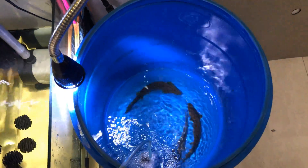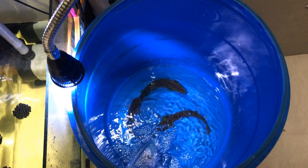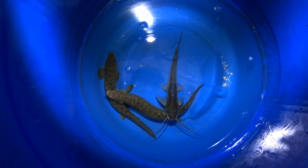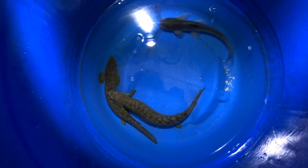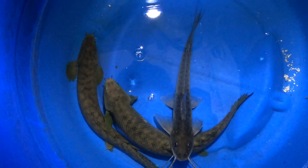Bây giờ mình sẽ để qua 1 ngày. Ngày mai mình sẽ cho các bạn xem kết quả, xem có bớt không. Sau lần đánh thuốc thứ nhất thì bây giờ mình kiểm tra lại coi nó còn bị không, rồi mình sẽ đánh thuốc lần thứ 2 để cho chắc.